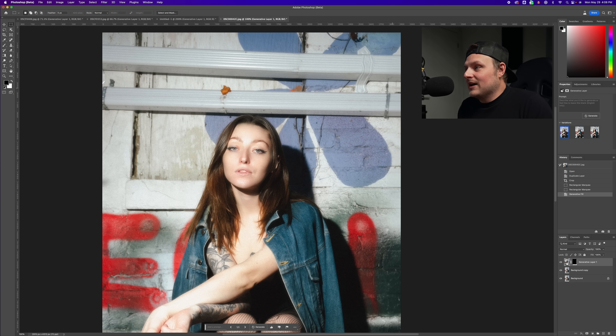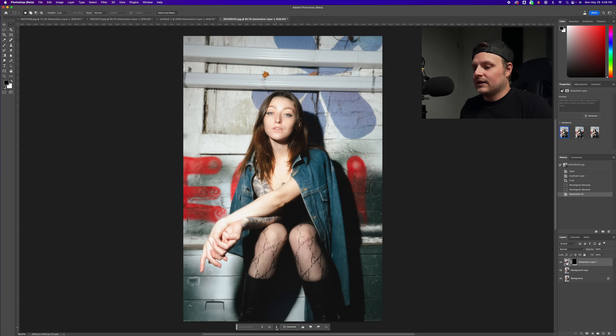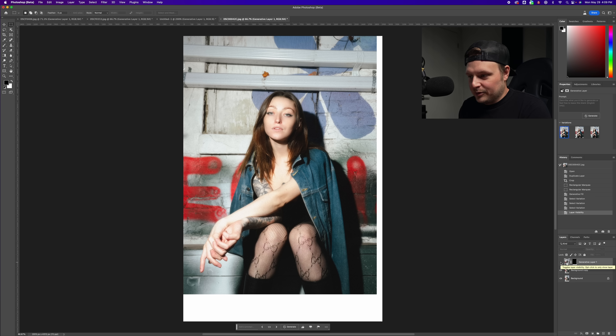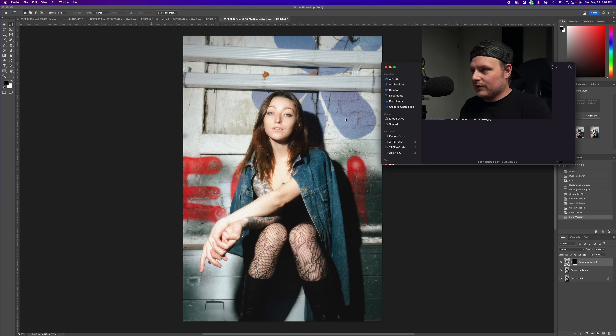It did a pretty good job — it kind of messed up slightly here, but that's our first choice. The second choice isn't quite as good, the third is even worse. It's insane that it can figure out a reflection on a boot. There never was that chunk of boot down there — it added flash reflections and everything.